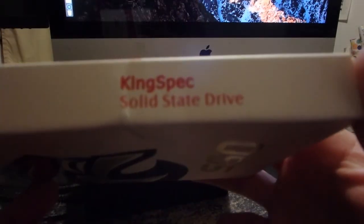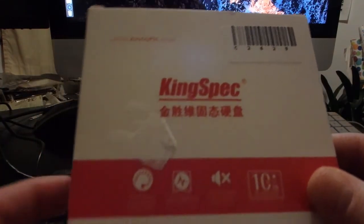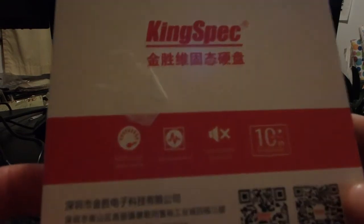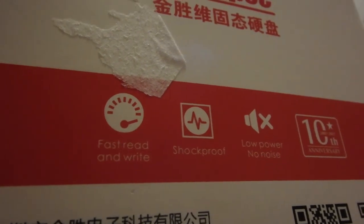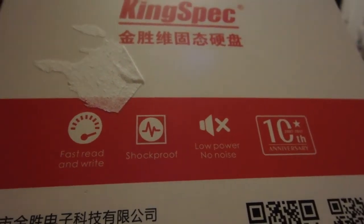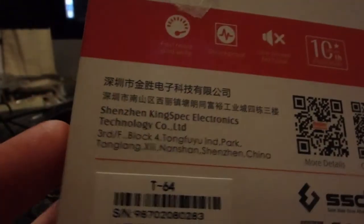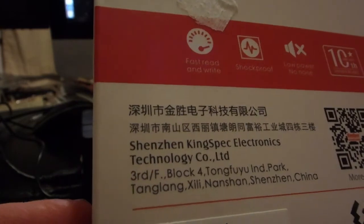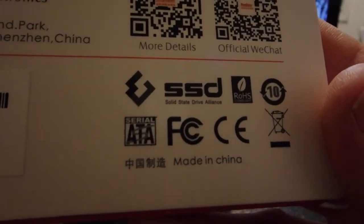This is what it looks like if you haven't ordered one. KingSpec solid state drive. Here's what's on the bottom — KingSpec.com. Like I said, you can find these on eBay. Fast read — yes, it's an SSD. Shockproof — yes, it's solid state. Low power — yes. No noise — yes, because there's no moving parts. 10th anniversary from Shenzhen, so basically straight from China.